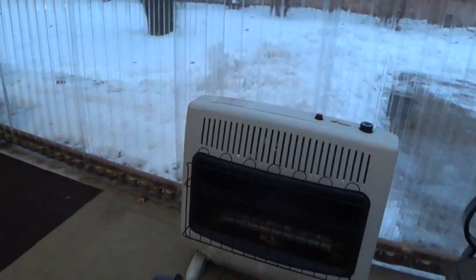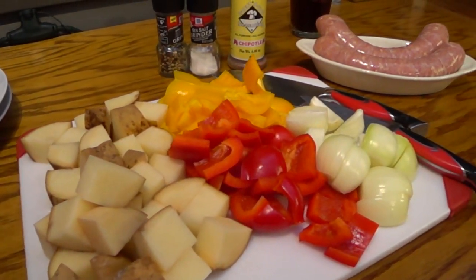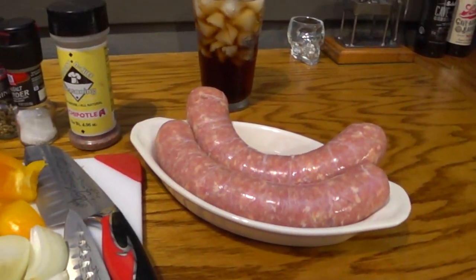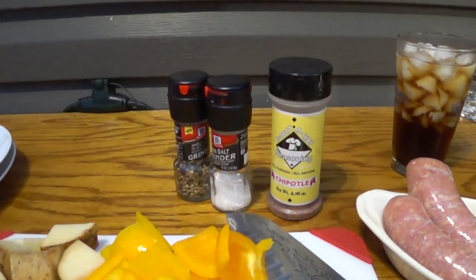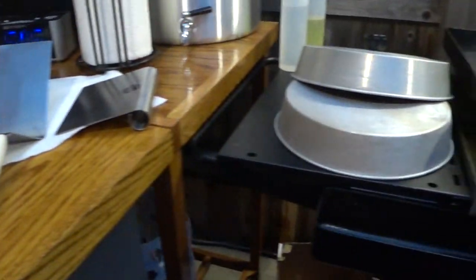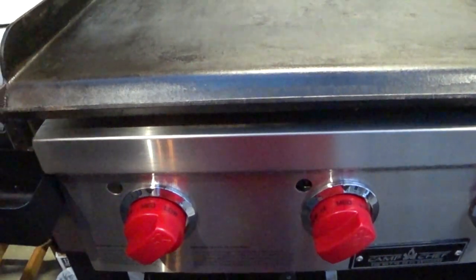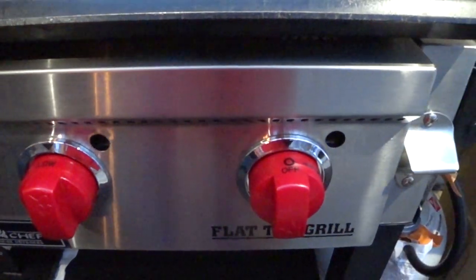I had the 30,000 running on high. I had my potatoes diced up pretty thick. Of course, peppers, onions, and some really nice looking chicken brats. I got chipotle seasoning, salt and pepper. I do have the Camp Chef flat top now preheating. These two burners on the left are on medium, the next one's on low, and the far right is off.